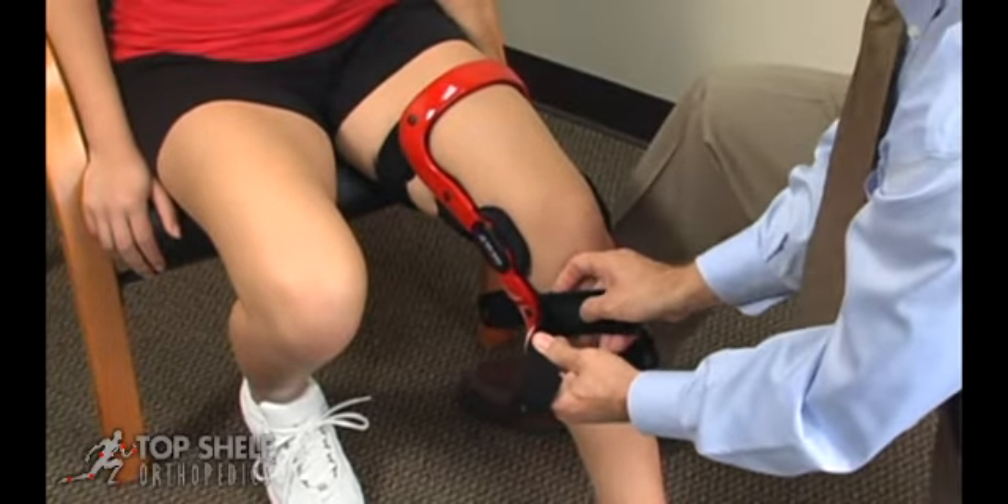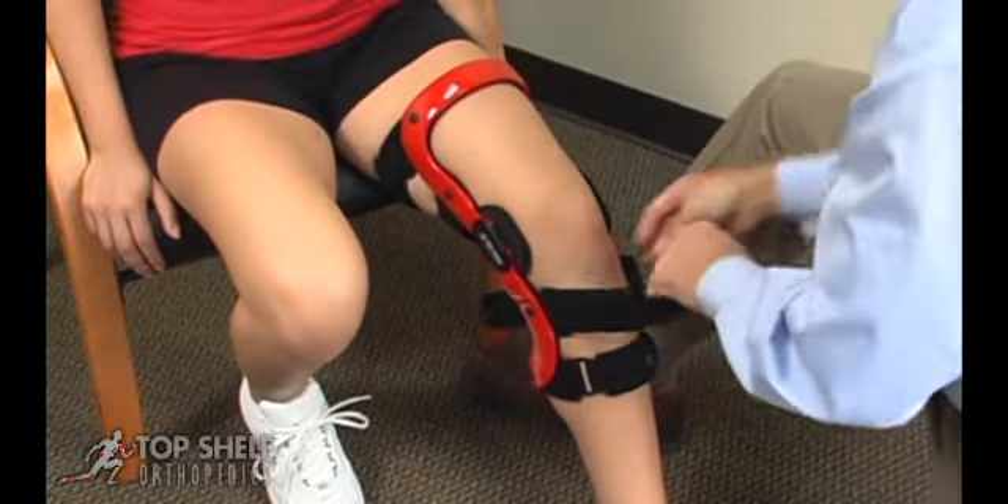Drawing the hinges slightly forward, secure the upper anterior calf strap.